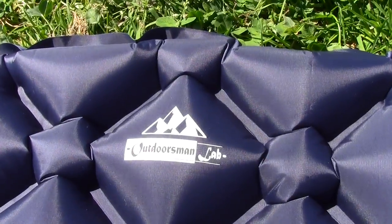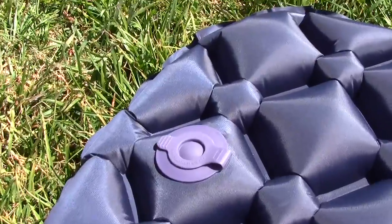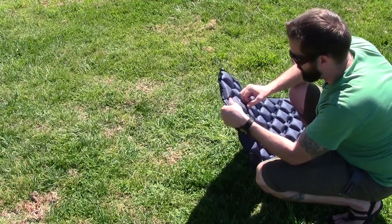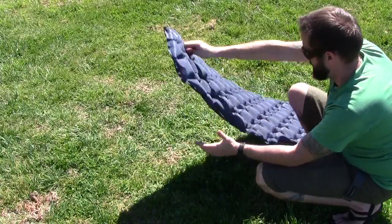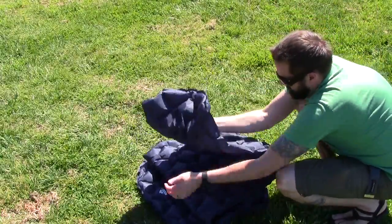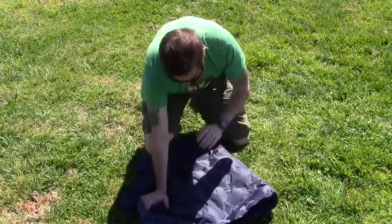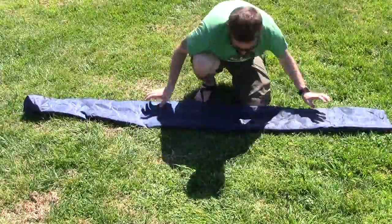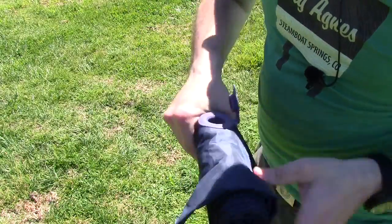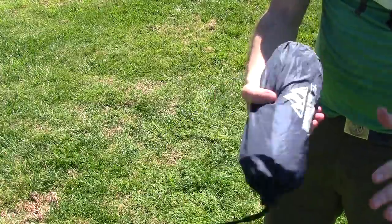It is also branded Outdoorsman's Lab. The bottom side here, back towards the feet, is where the actual plug is — this way you're not putting your head on it in the middle of the night. This would be a good two-season pad. To deflate it, basically you pull the plug out and just stick your finger in there — it deflates pretty quick. You definitely want to get as much air out as you possibly can, then put the plug in and put it back in the stuff sack. That's it — easy peasy.